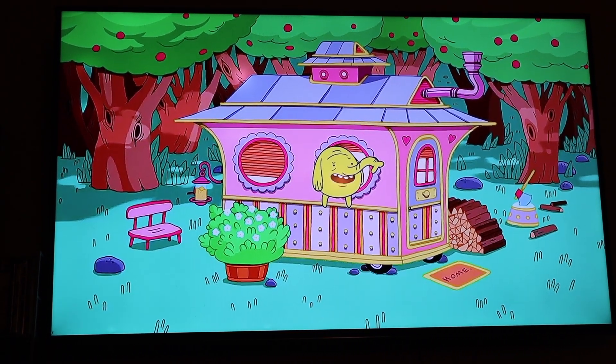What's up, you guys, Martin here and welcome back to my channel. I have been sitting around watching Adventure Time — Adventure Time is one of my favorite cartoons of all time.